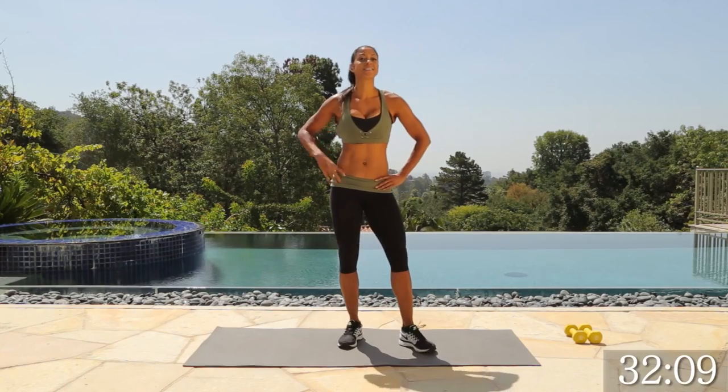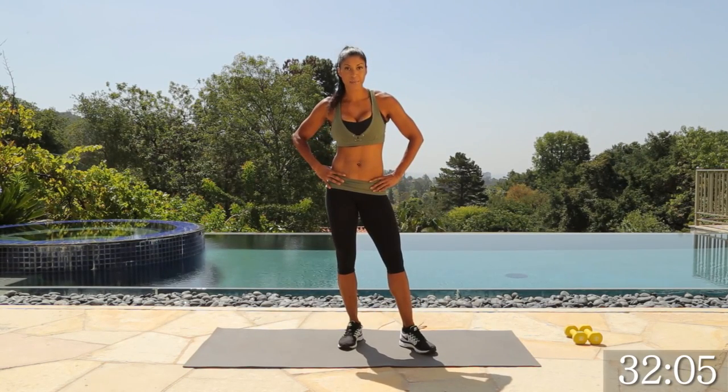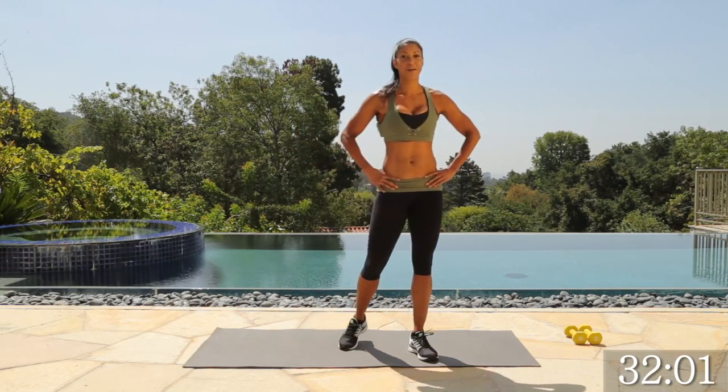Hi, I'm Natalie Eco, and this is a high-intensity interval training workout that we're going to do today. Be ready. Make sure you have water and a towel, because I promise you you're going to need it. I know I will too.